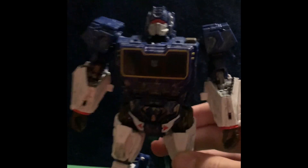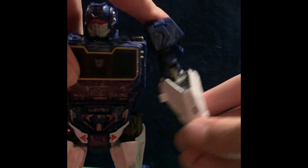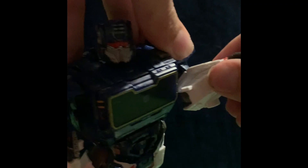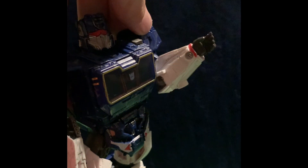Articulation: head can look up, can't look down, swivel full 360. Arm can move up here — hot rod shoulder, don't really like that — and there's no joint under there, so that's not good. Arm can move forward, but the shoulder pad gets in the way, so that's not good. Bicep swivel, double-jointed elbow that can pull a little bit more than 90 degrees. Nothing at the wrist except sword wielding, so that's fine.